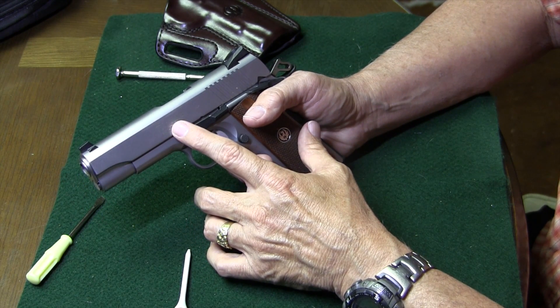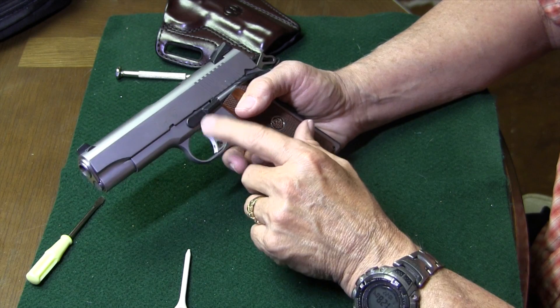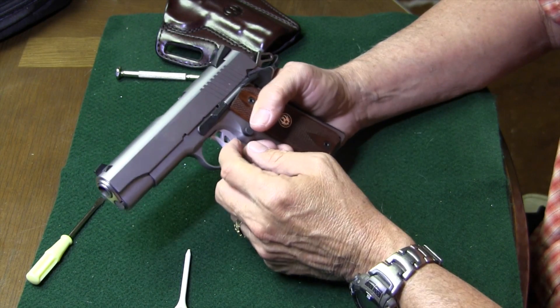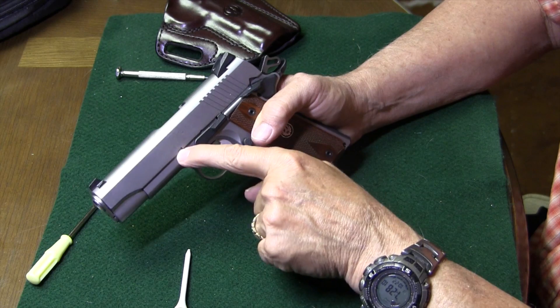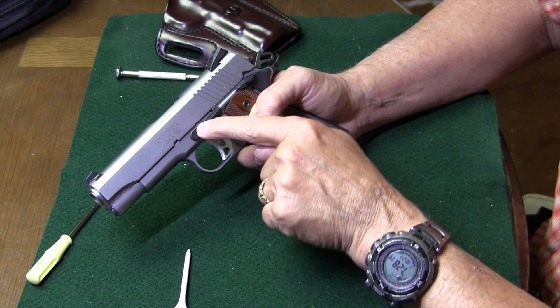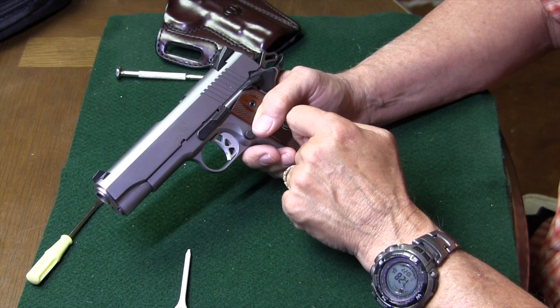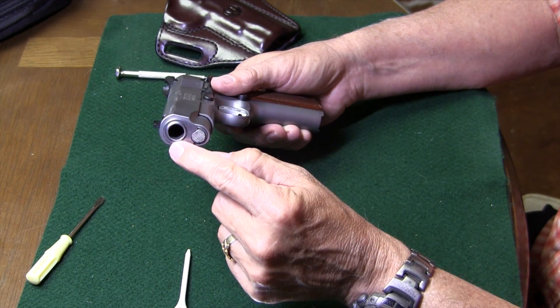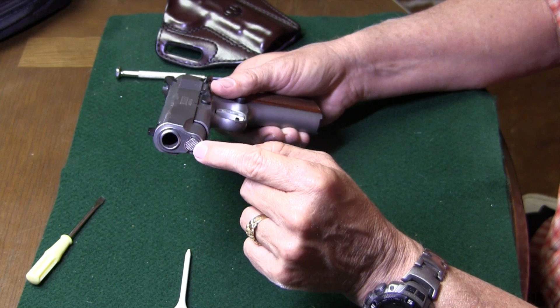As we get started, let me go over with you just a little bit of anatomy. We have the slide stop, the slide stop pin, we have the slide stop catch in the top of the slide, and then we have our little takedown notch that we'll be dealing with also. In the front, we have our barrel bushing, and we have the recoil spring plug.